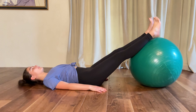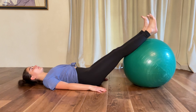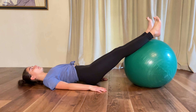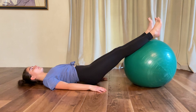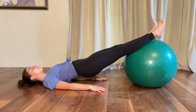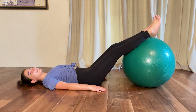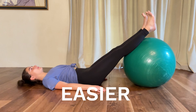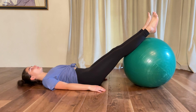Go ahead and bring the ball a little bit closer to you and try the hip raises. If the ball is closer to you it's going to make it easier, so if you're having a really difficult time you can bring the ball closer to you.